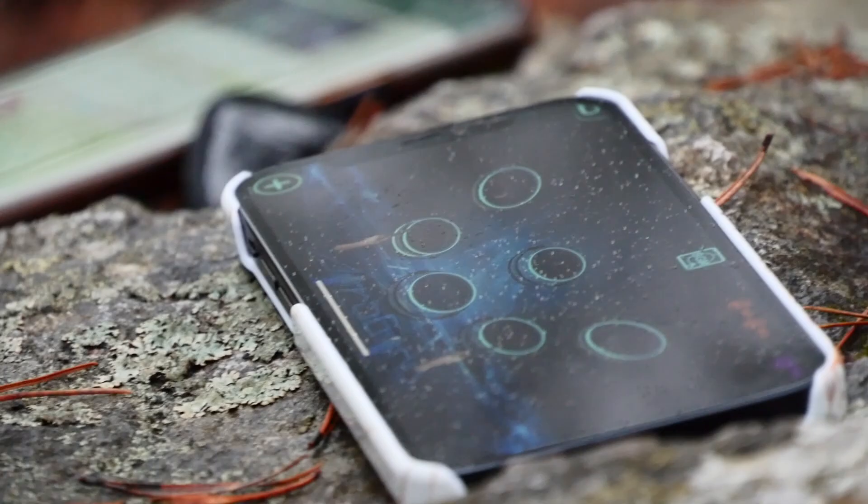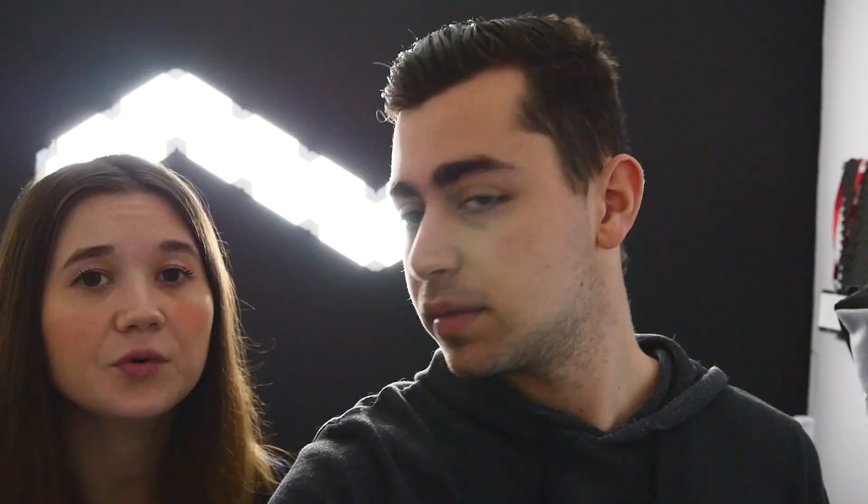You attach them to your feet and then you can basically play like a real drum with the bass drum included. In this video we're going to show you the features of Pocket Drum 2, how it compares to the first Pocket Drum, what app you can use, who it is for, and of course our own impression of the product.